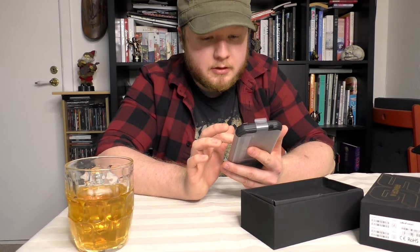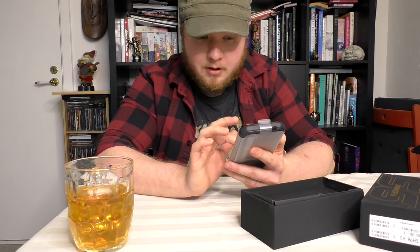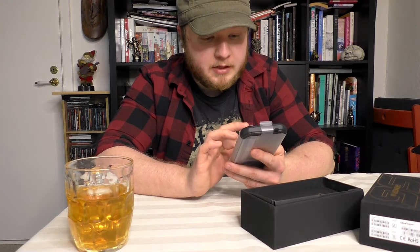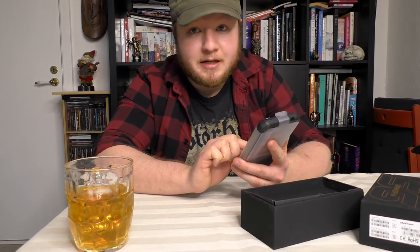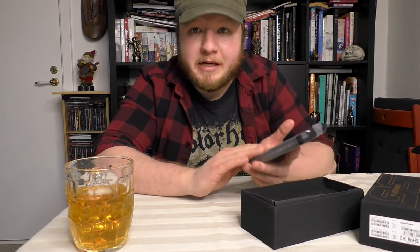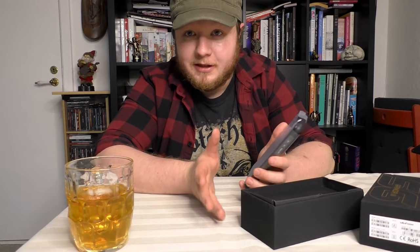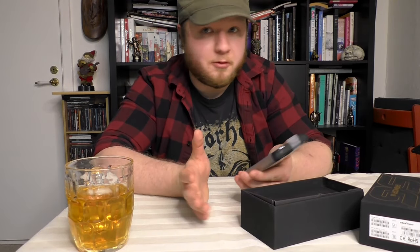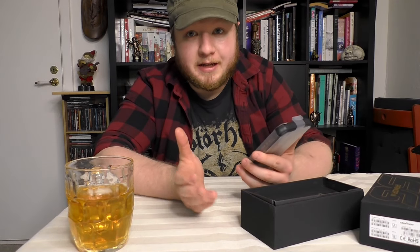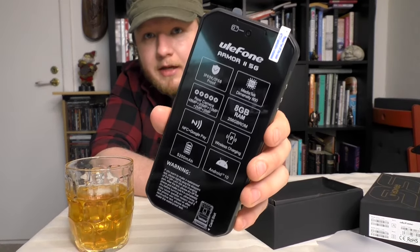8 gigabytes of RAM, 256 gigabytes ROM. NFC plus Google Play. Wireless charging. The battery is 5200 mAh, which is about twice as much as my current phone has. So it's not the biggest you can get — I was looking at another phone that had like 8000 mAh — but it's twice as much as my current phone, which lasts me over a day. And it has Android 10 with the option to install Android 11 when that comes.